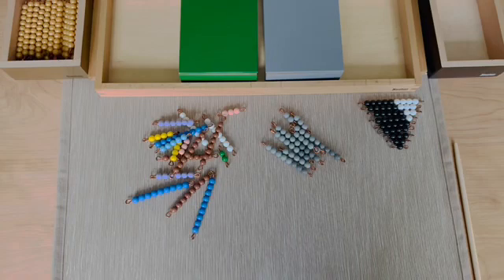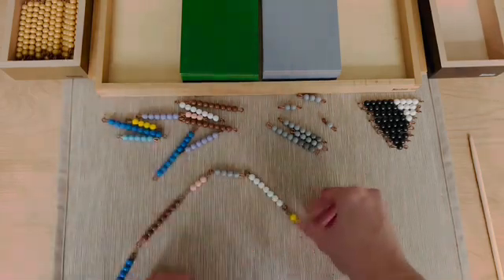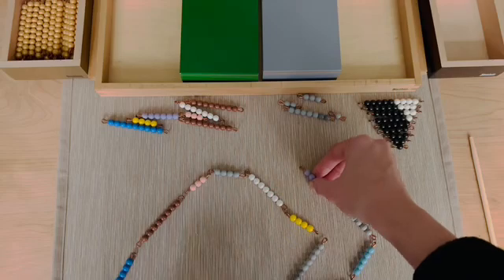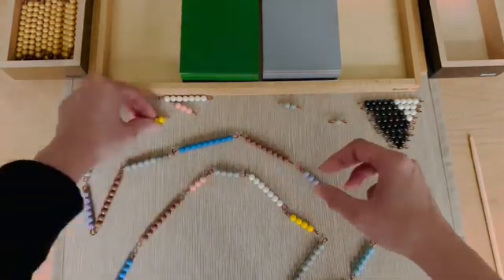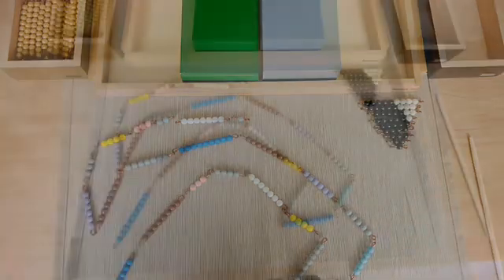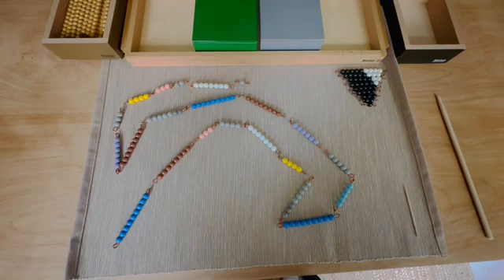I will be making a snake line like we did in the addition snake game, but this time I am going to alternate the color bead bars and gray bead bars. This time we have more rules: first, we are going to count to 10. Every time we make 10, we need to exchange to a 10 golden bead bar. We always start counting after the last golden bead bar.